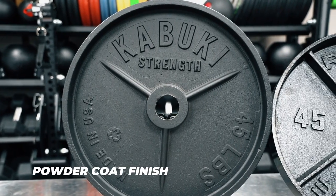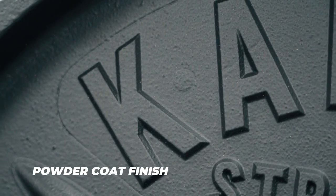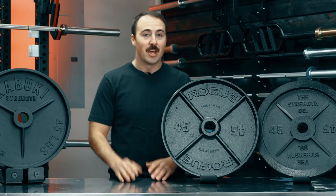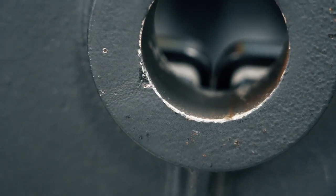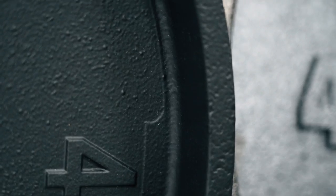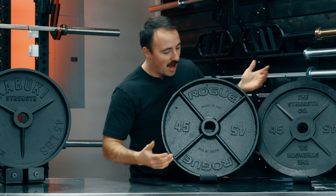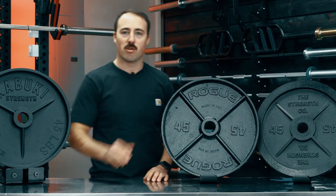Kabuki is using some sort of more environmentally friendly powder coat — a unique coating. I'm going to give neural marks to indicate which ones are best. The Kabuki plate even came a little rusty off the shelf; the coating in my opinion is more globby. The Rogue and Strength Co. plates are more smooth, though the Rogue has some globs and the Strength Co. is a little uneven — overall they're pretty similar. So I'd give a neural mark each to the Strength Co. and the Rogue Deep Dish plate for finish.